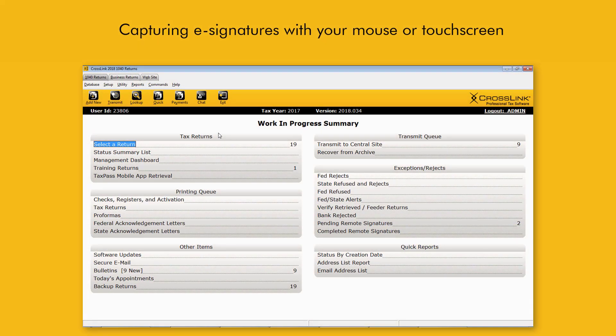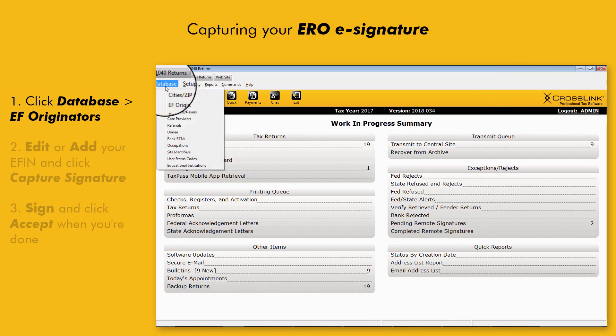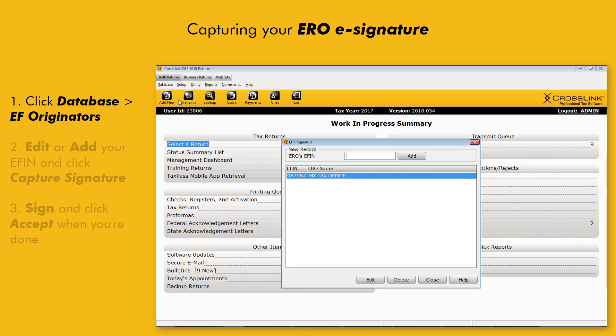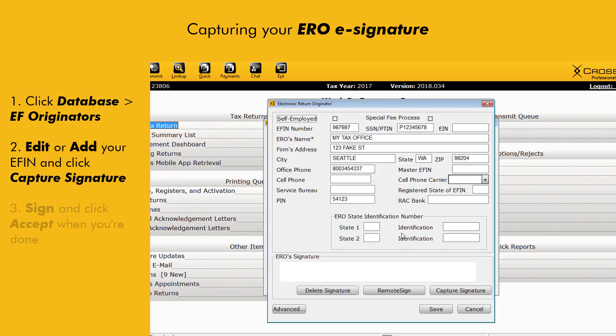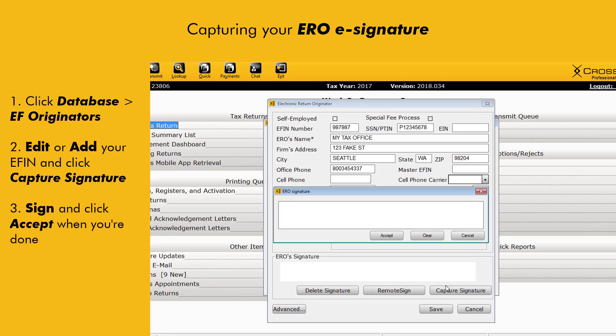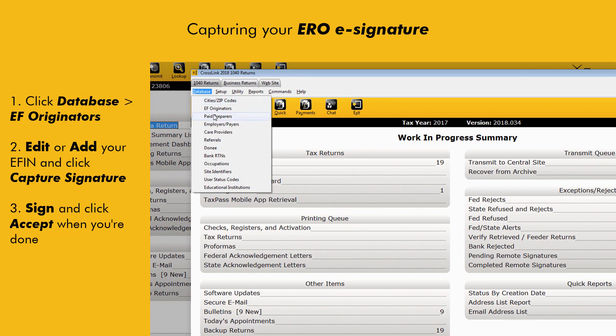One good place to start is by capturing and saving your ERO signature. Click the Database menu, then click EF Originators. Edit or add your EFIN and click the Capture Signature button that appears at the bottom of the window. Use your PC's Mouse or Touchscreen to sign the Signature box and then click Accept once you're happy with your signature.